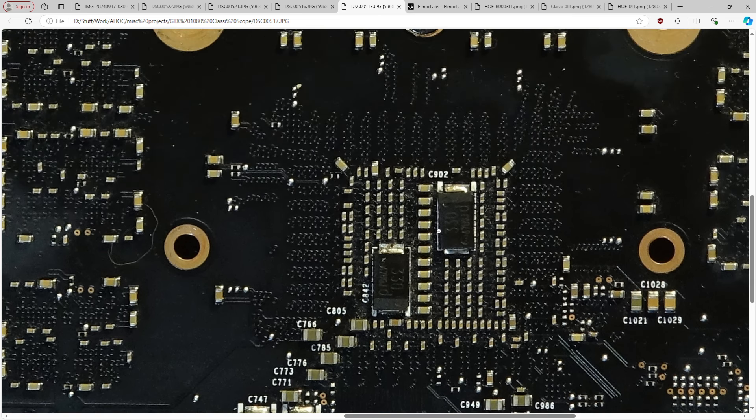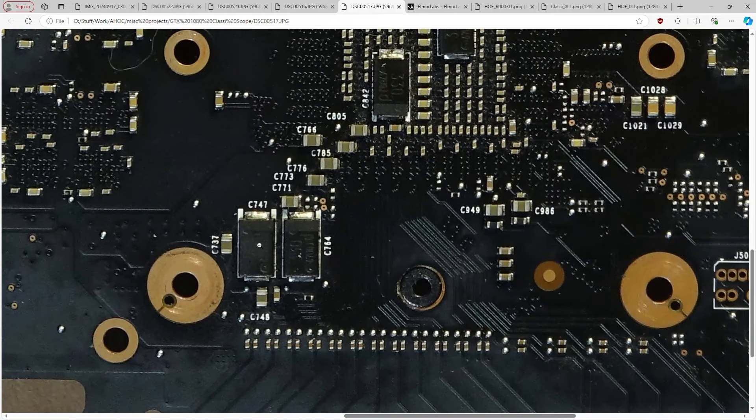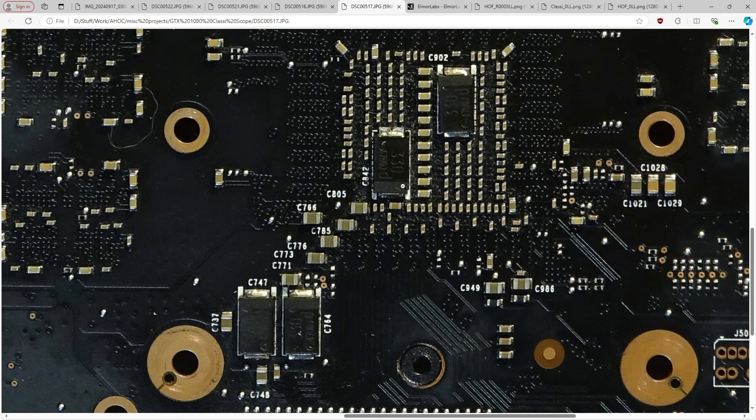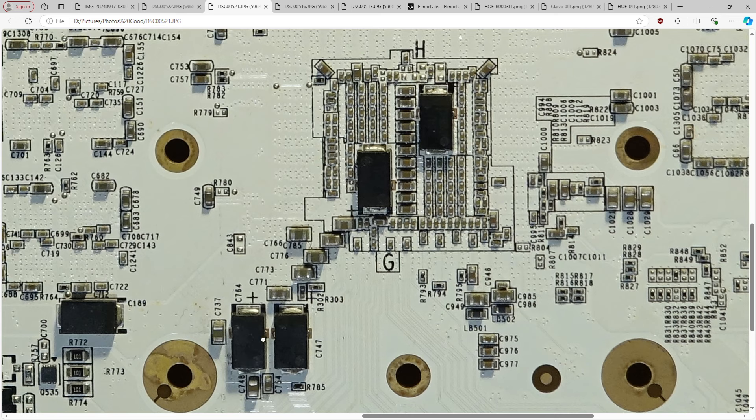Another difference: on the classified these are 330 microfarad two-terminal polymers. On the Hall of Fame these are all 560 microfarad three-terminal polymers. The three-terminal variant has lower ESL — lower series inductance of the capacitor. Both are probably around 5 milliohms ESR or lower given NVIDIA's spec. The goal of using three-terminal packaging is to make the capacitor even better at filtering fast switching noise — like the very fast transients you get from a GPU core.